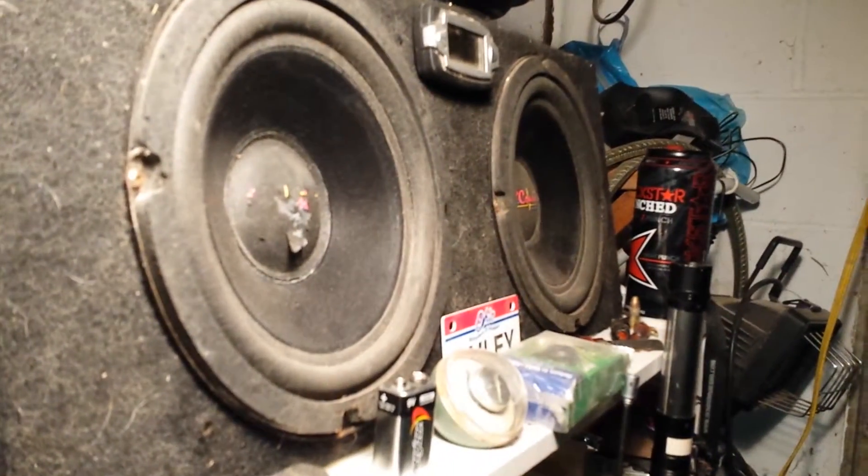Running this little cheap amp on these pair of Crunch 8s. Then the head unit is running these six and a halves and tweeters. A little bench setup.